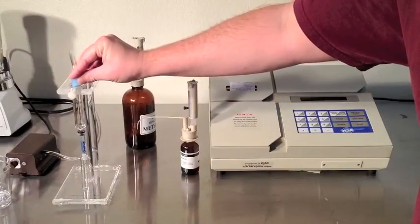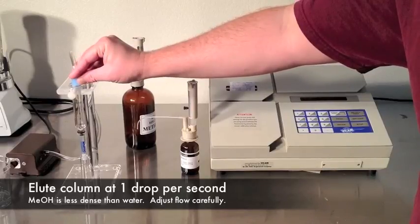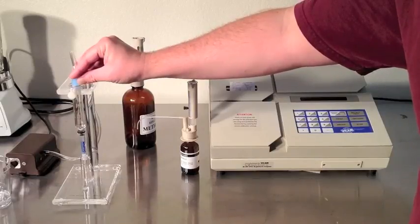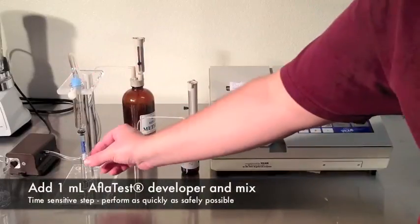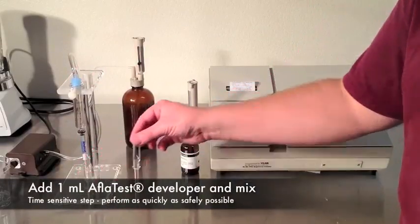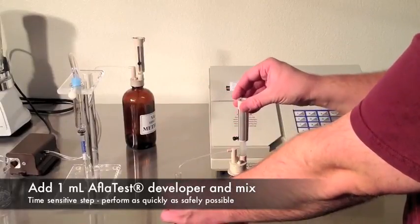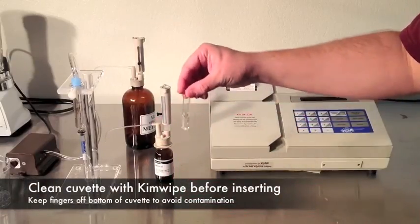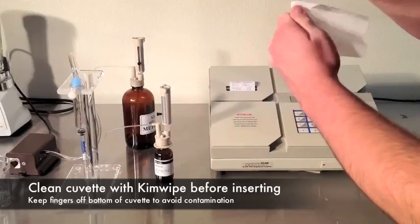Very carefully pass one drop per second through the column. Methanol is less dense than water, so it will flow quicker than in your last steps. Remove the cuvette and add one milliliter of fresh AflaTest developer solution. Mix.